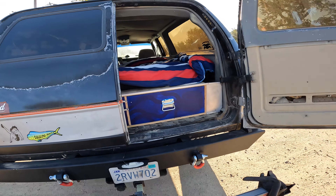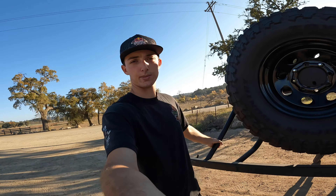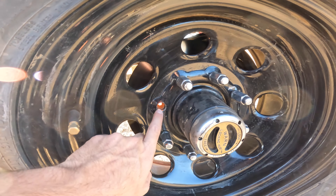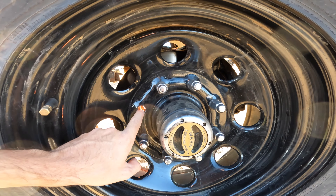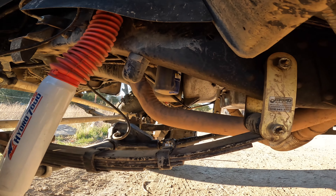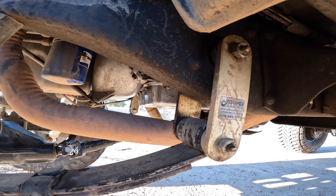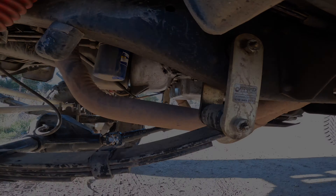Closing up the barn doors and the tire carrier. Before anyone mentions it - yes, I am missing one lug nut on the front driver's side, I'm going to be replacing that soon. I also have these upgraded front leaf shackles from Off-Road Design - they're thicker and about a half to an inch longer than the originals, which gives you a little more lift and makes the ride much better.